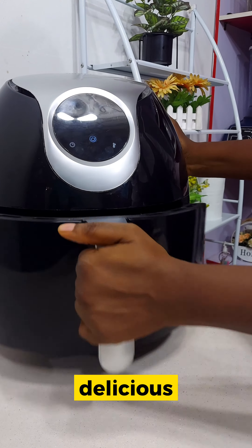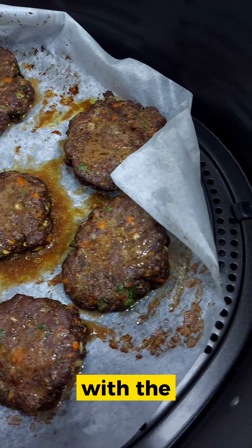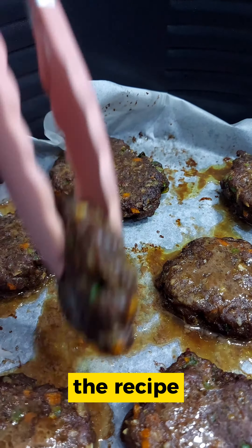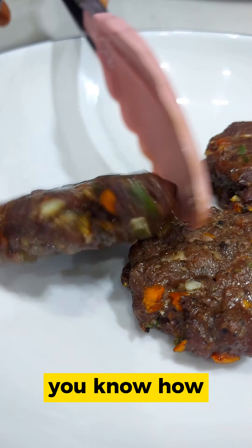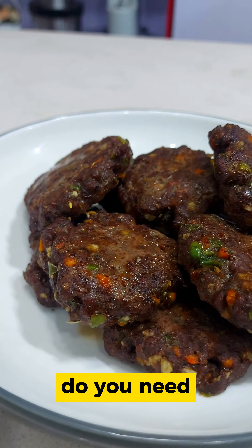Healthy, as I said. Delicious and quick. They go beautifully with the quick burger bread I posted the recipe for last week. So now you know how to make your own burger with the bread and with the patties — what else do you need?